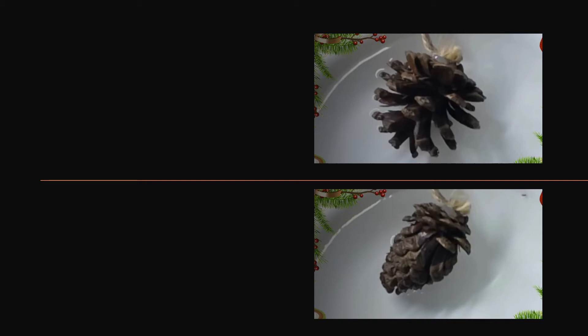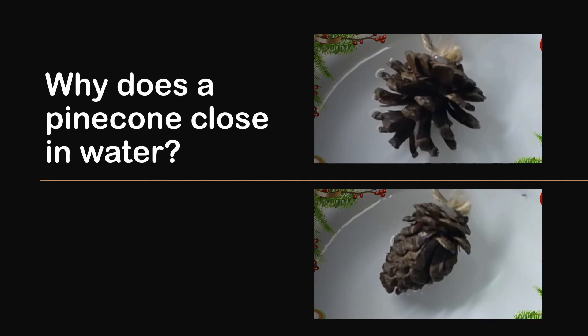In the last episode, we have seen that if we put a pinecone in water, it will close. Here, let us first explore the reason behind this.